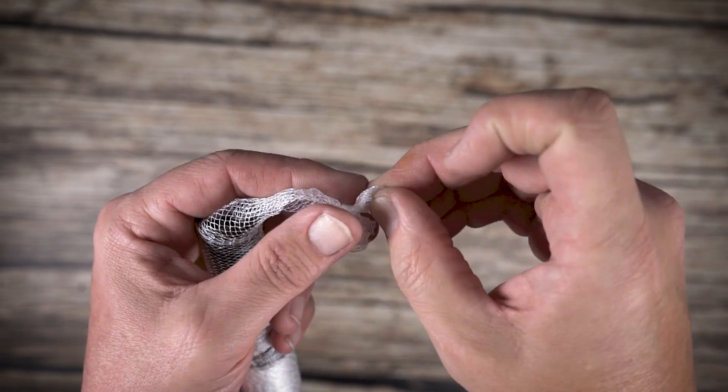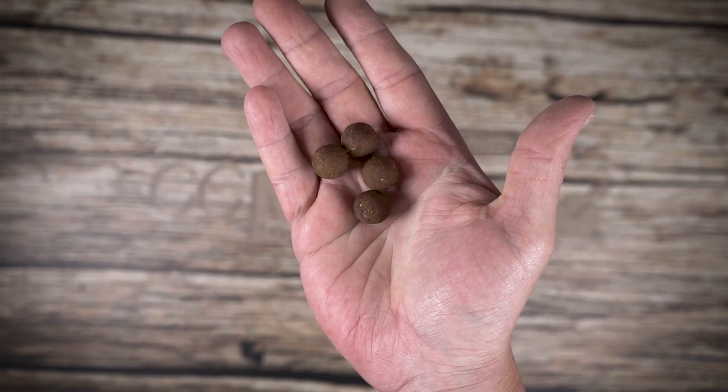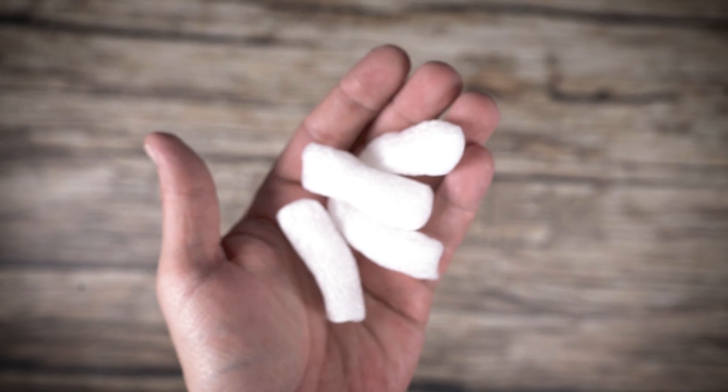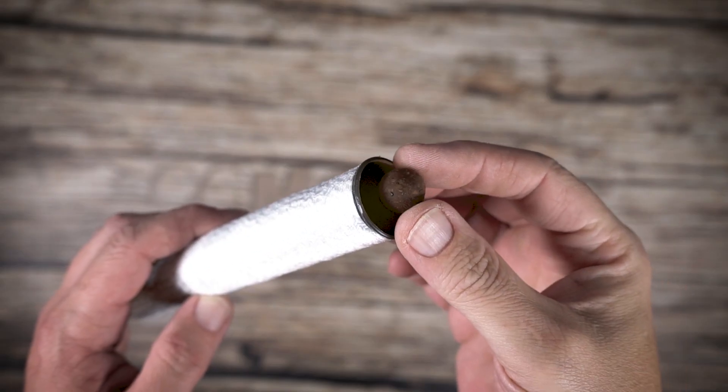Tie a knot in the end of the mesh leaving a long tag end. Add your bait — here we are using just full Pacific Tuna boilies.